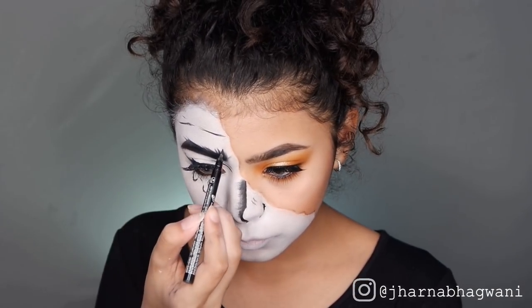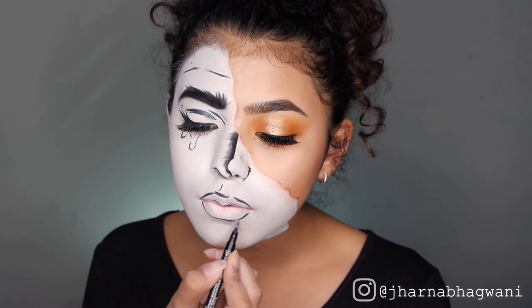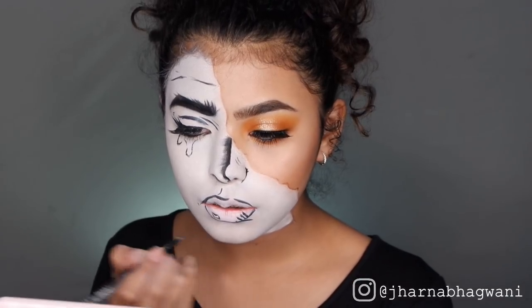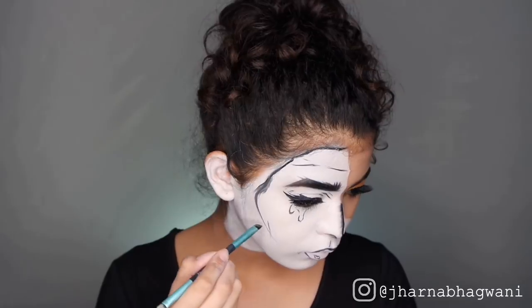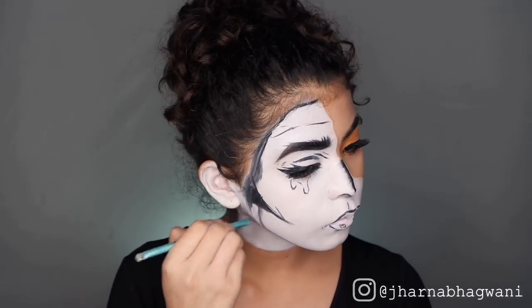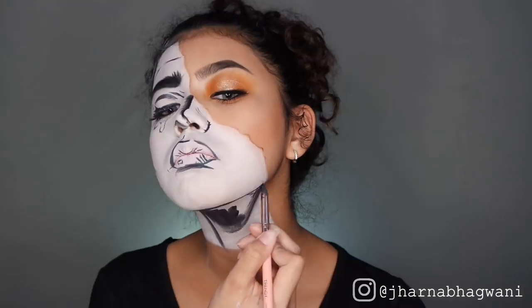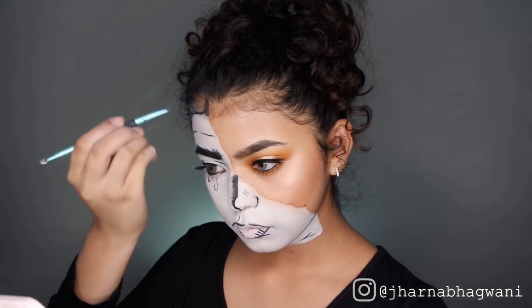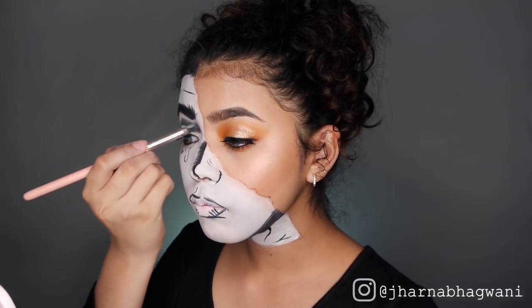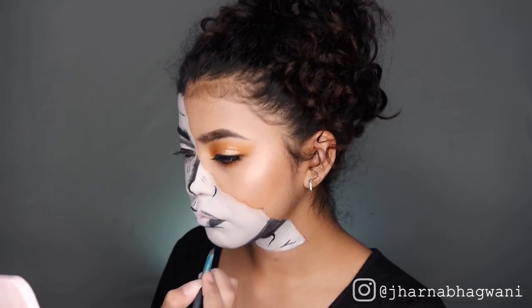Also using this to draw some creases and outlining my lips. Using the black gel liner again, I'm adding some shading and dimension for my cheekbones and jawbone. Also bringing it in to my hairline. Adding some depth and shadows in my crease and lips.